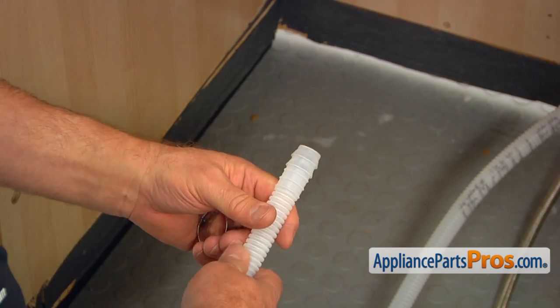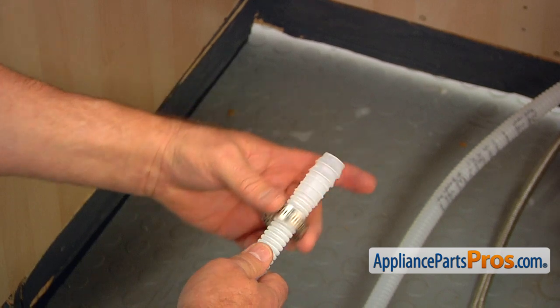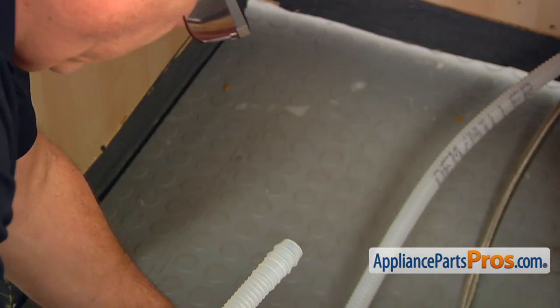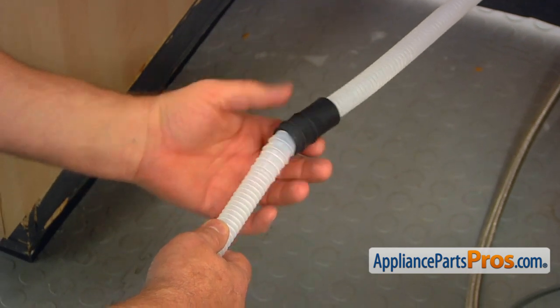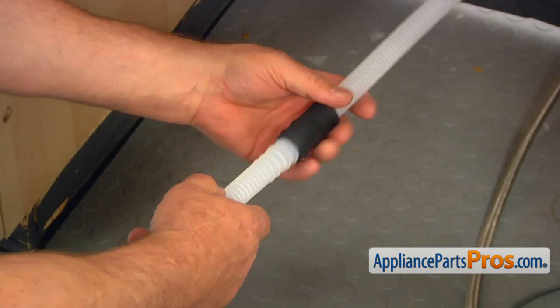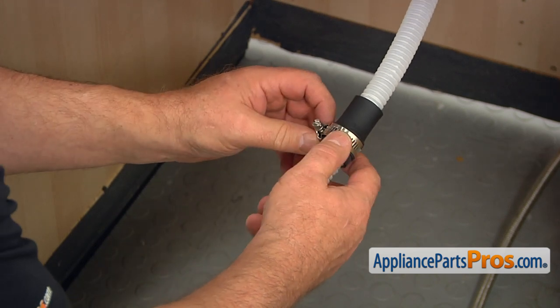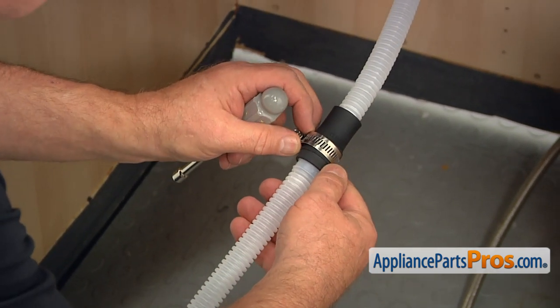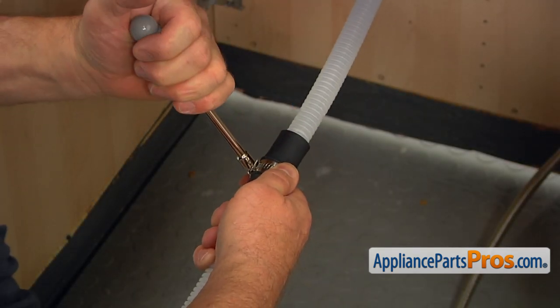Now we can connect the drain hose to the drain tube. We're going to start by placing the hose clamp on the tube, then place this end inside the black rubber connector. Position the clamp in between those two lines where it says 'clamp,' and tighten it with a 7mm nut driver.